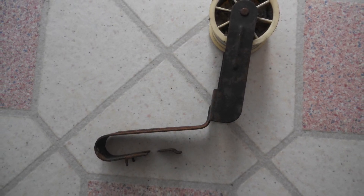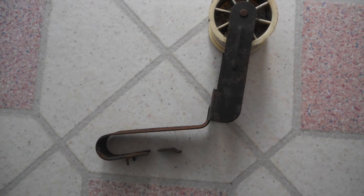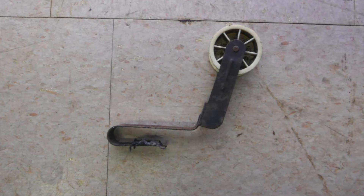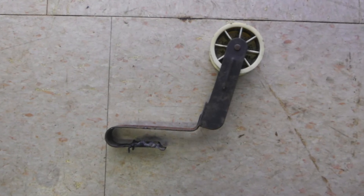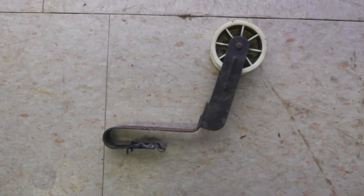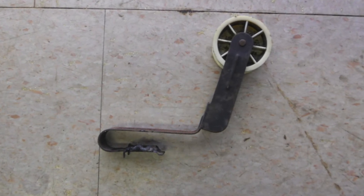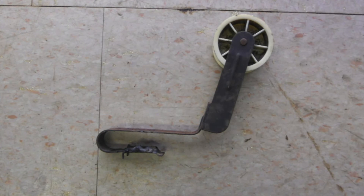There's a hole there that was part of the design, and that has a weak point. So I welded on a washer to reinforce the steel. It doesn't look pretty, but it does the trick.